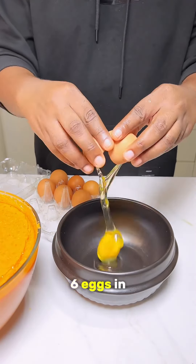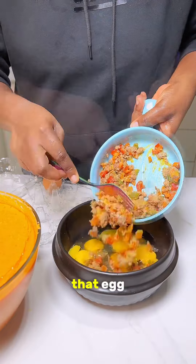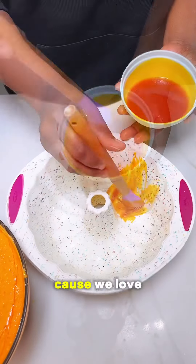Now crack some eggs — I'm going to be using about six eggs in this recipe — and I'm going to be putting that minced meat veggie sauce into that egg mix. Mix everything together.